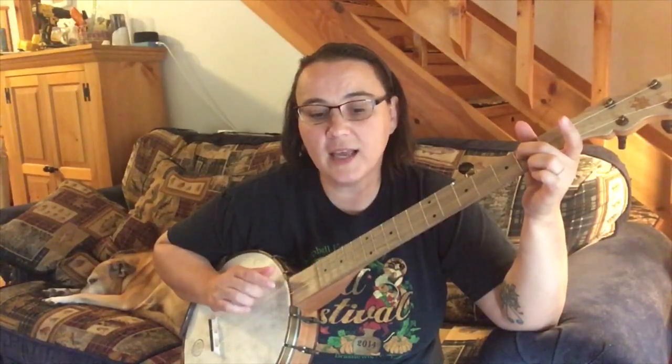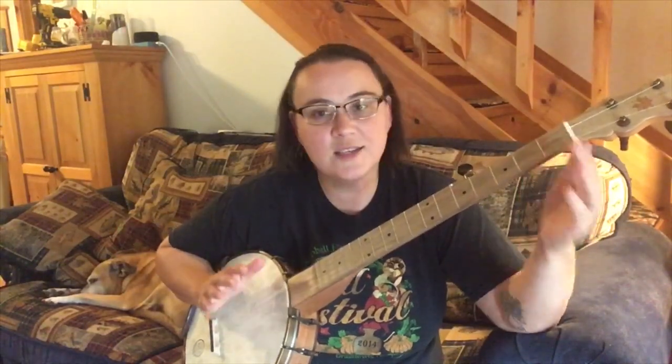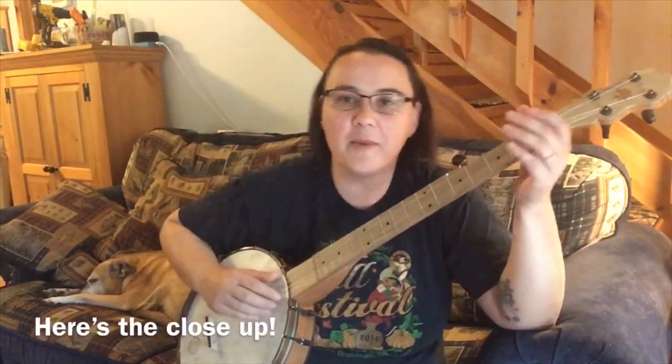Then we did that all over again, and right at the very end we just did an open second string, second fret of the third string, then open, then open third string. So that was one little step up from the basic melody note version.